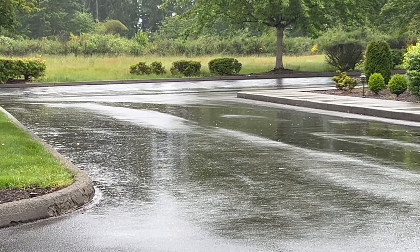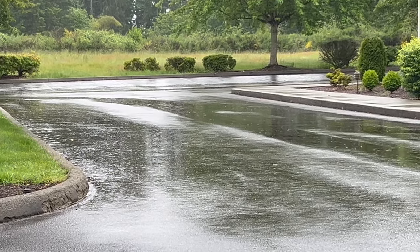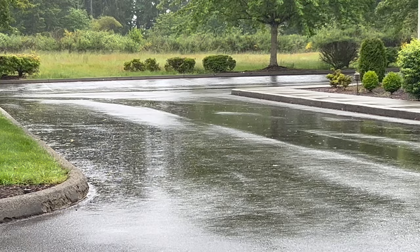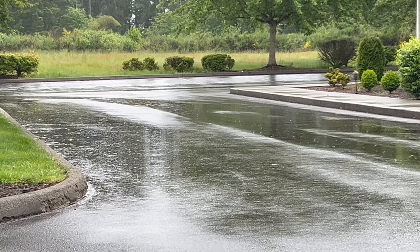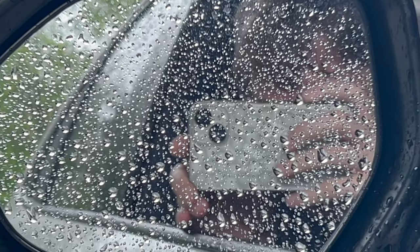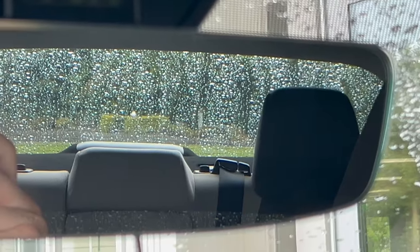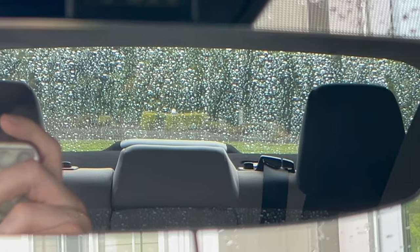I was waiting in the car. It's been raining, so I looked over and saw this beautiful rain hitting the asphalt. I saw the rain in the side view mirror, then I noticed the rain on the back window through the rear view mirror.